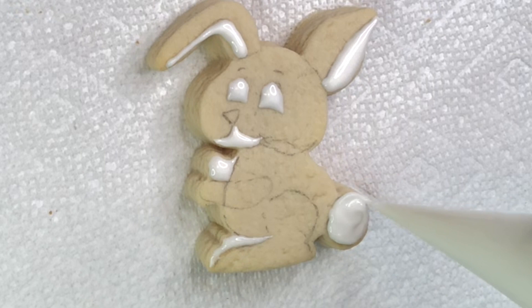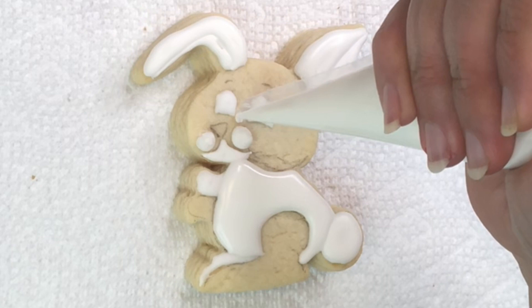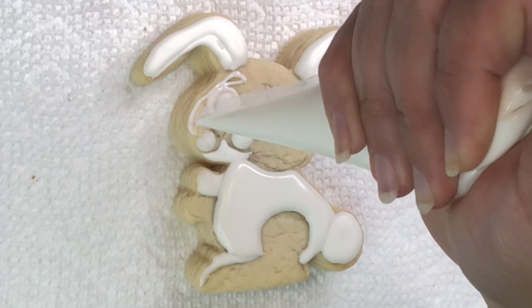All parts are not connected, so we're gonna let them dry a little bit. When you see they start to turn a little matte, we can do the second layer. I already filled the top of the ears and body, gave him little cheeks and let that dry too. Now for this third step, I'm going to fill the rest of the head and the other paws.